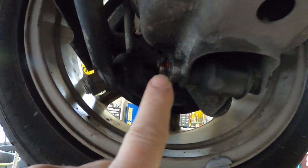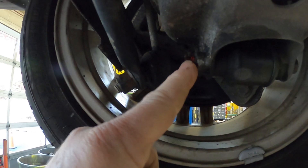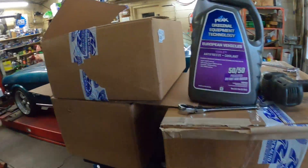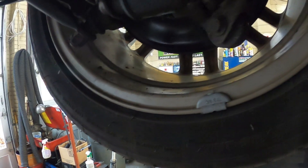We're underneath the car now. I've already taken a wire brush and cleaned the threads off and put some penetrating oil on the bolts. This is a 17 millimeter bolt that goes through, so let's go ahead and grab the electric impact and take that one loose.